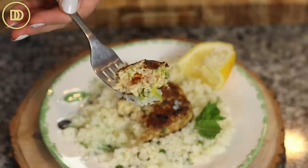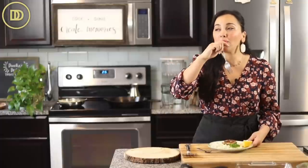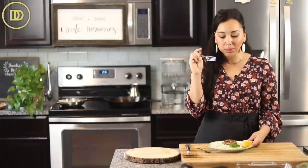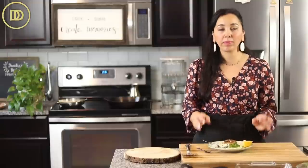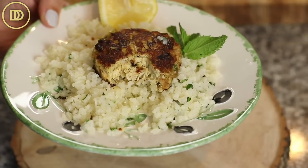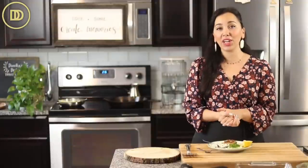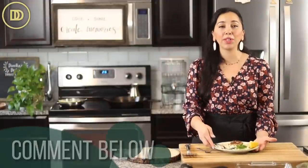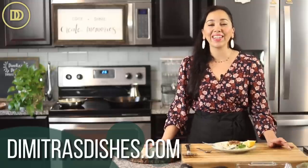It is time for the taste test. I like to squeeze some lemon on top. Mmm — delicious! It's sort of creamy on the inside, nice and crisp and caramelized on the outside. Give it a try and see how they turn out in the air fryer, or you can bake them if you want, and let me know in the comments below. The recipe can be printed on DimitrasDishes.com. Thank you guys so much for spending time with me today — I'll see you all next time.